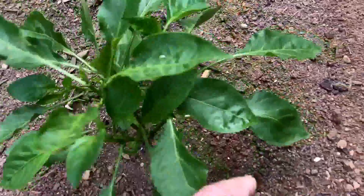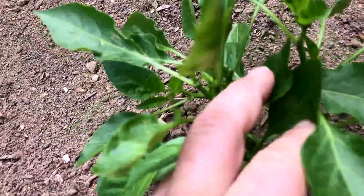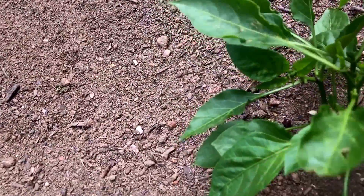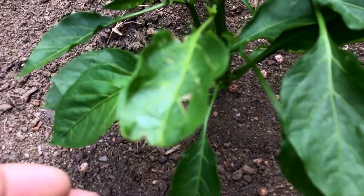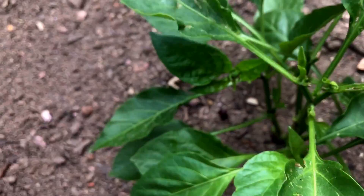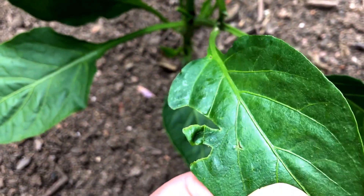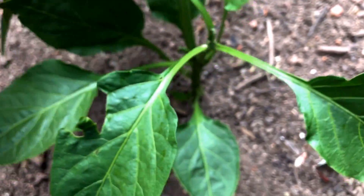I forget what this one is, but it looks great — all the leaves are looking good, nothing is really munching on them. Something did come along and started eating that part, but other than that this plant looks good.